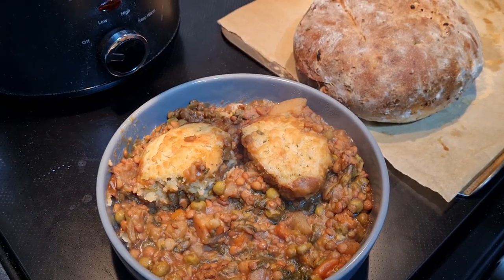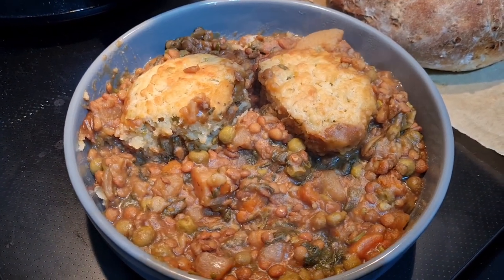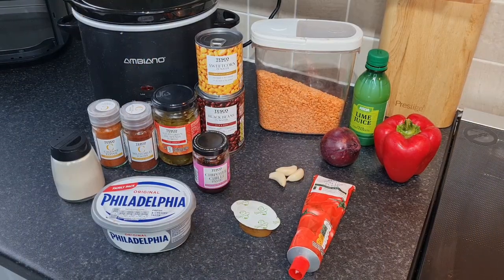And there we go - vegetable and brown lentil stew with cheesy herby dumplings. It is absolutely delicious for a cold winter's day.